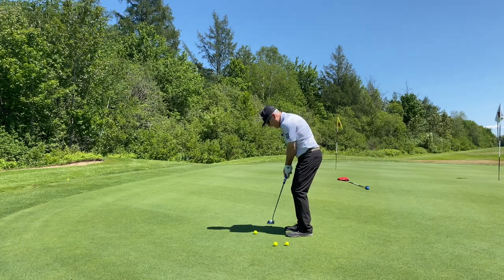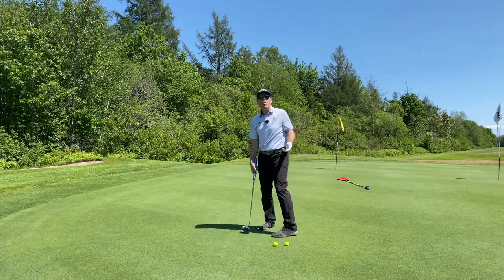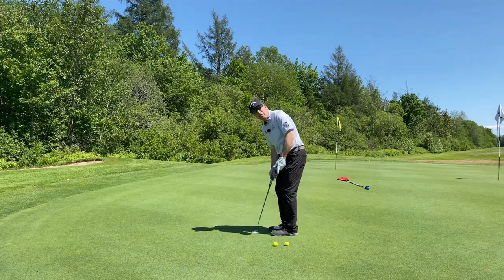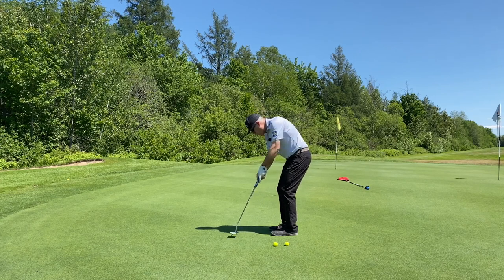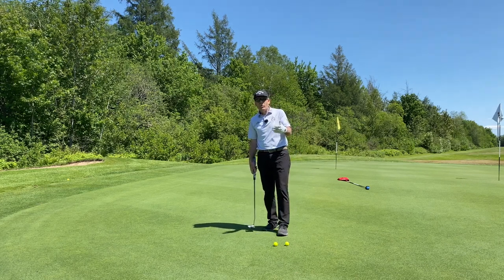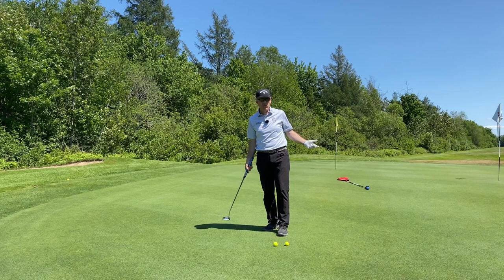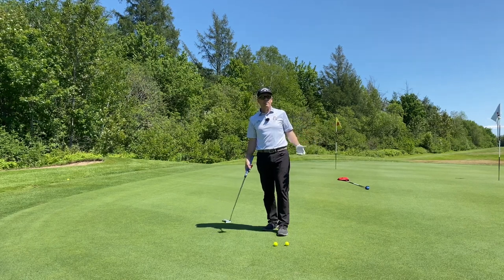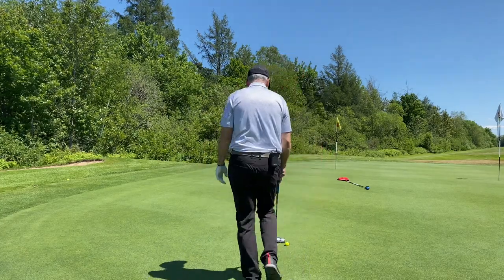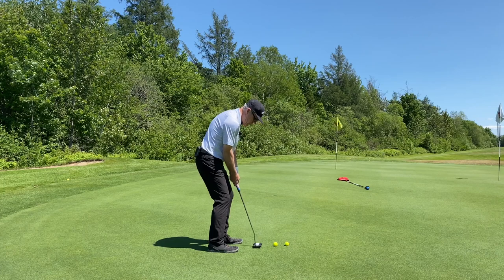I have to physically hold the putter out there with whatever grip allows me to do that, but nothing really works perfectly because it's already out of balance. It doesn't matter how you anchor it to yourself — it's just not going to flow. So we balance it, let it swing back and through, then bring it in. I do a backswing and stop — is that in balance? Yes. Now wherever it's pointed, I know I'm aimed too far right, so I just let it go in that direction and see what happens.